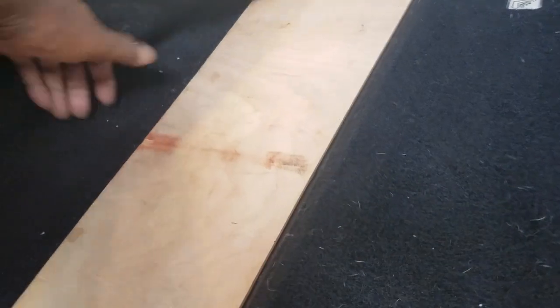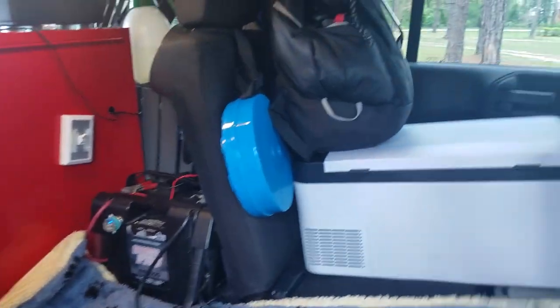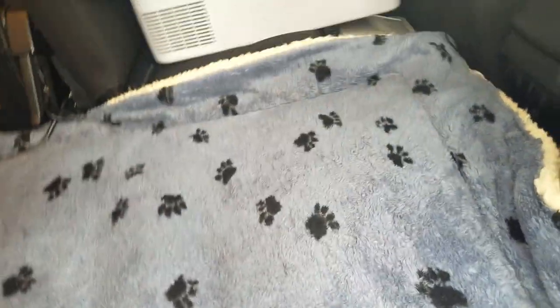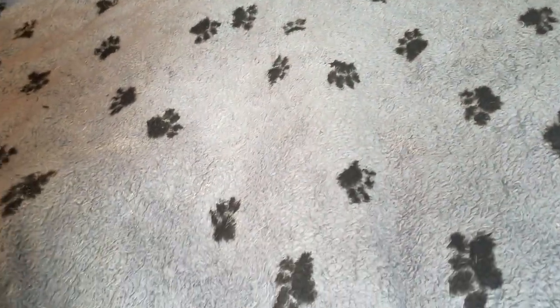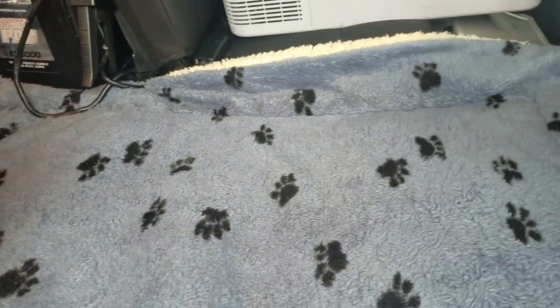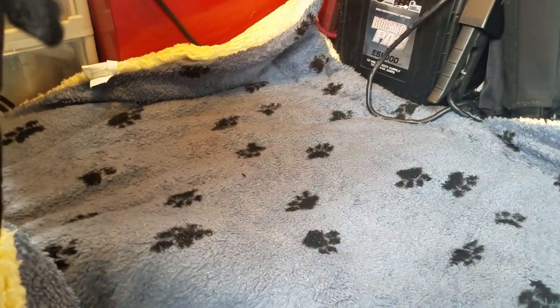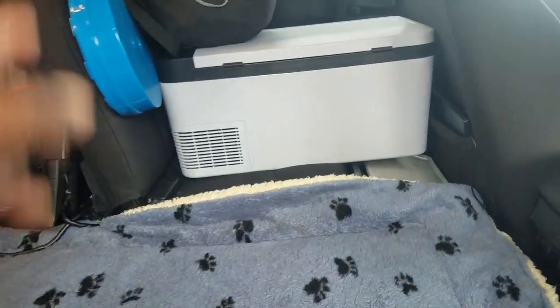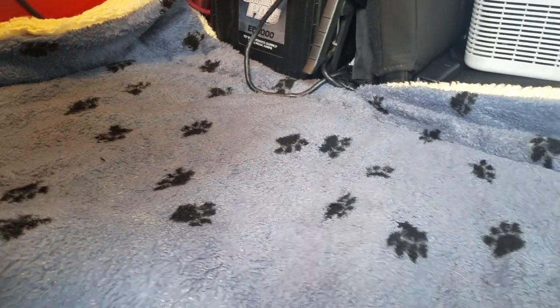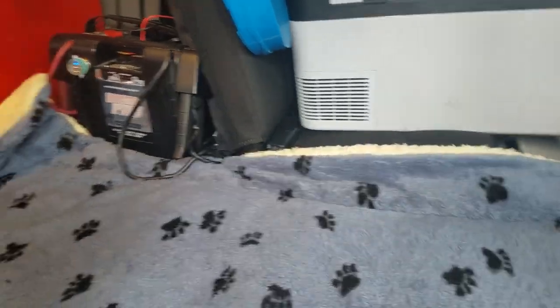So I pull that back, slide it underneath, and we have — for him — a dog mat. That mat fits perfectly in the back of the Jeep, and that's where he sits, that's where he stands. He is tall enough where he's just short enough so his back does not hit the top of the Jeep. So that is how Fitzgerald travels with us in a 2015 Jeep.